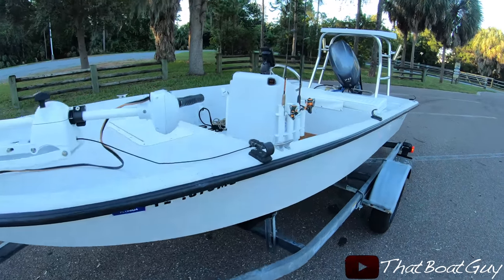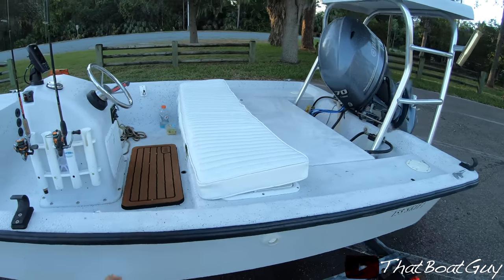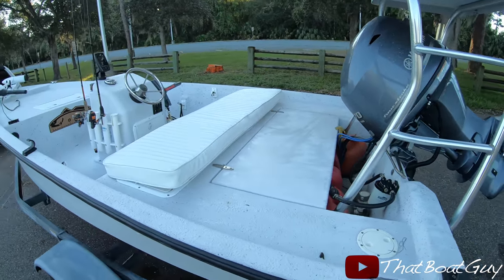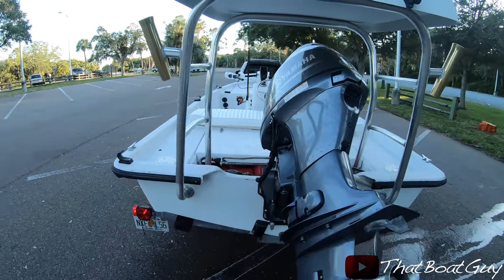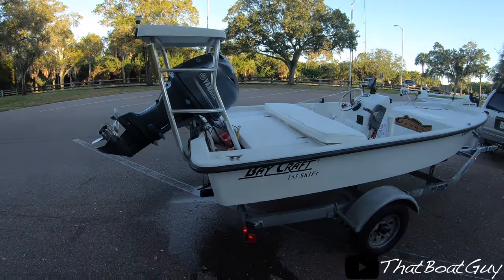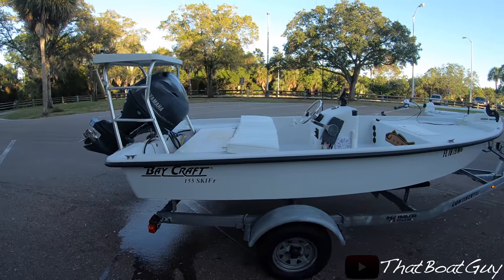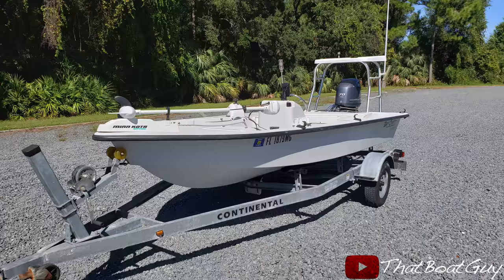Got the boat on the trailer — now it's time to go home and give her a good cleaning. If you guys are interested in these types of videos, I'm going to have more boats coming up. I'm just going to be redoing them, giving them some TLC, and putting them back on the water. If you enjoy this type of content, please subscribe and stay tuned for more videos.